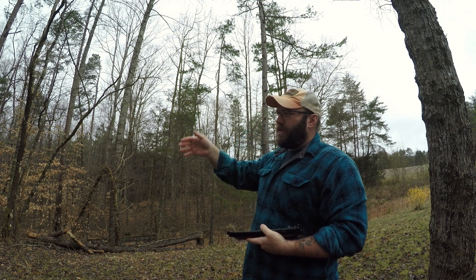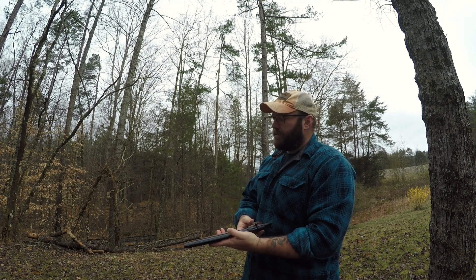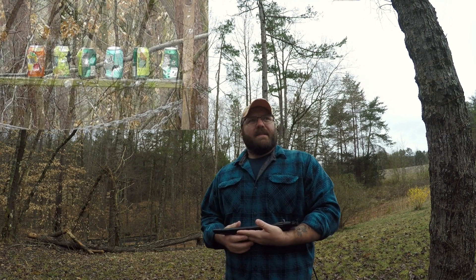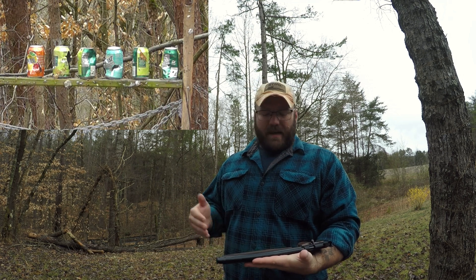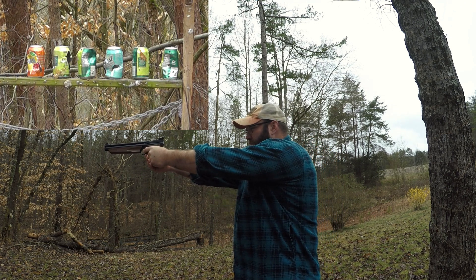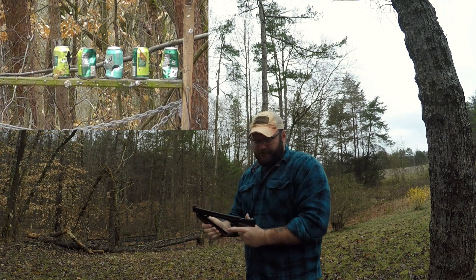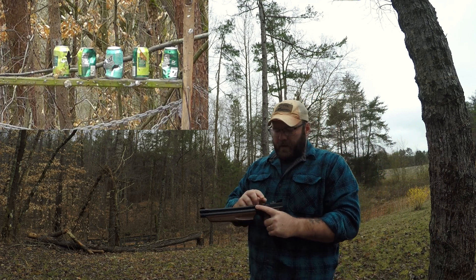I'm set up about 10 to 15 yards away from these cans. I've been thinking about making this a rifle, but at the same time I've been thinking about keeping it a pistol — because to be honest I'm not great with a pistol. I was raised in kind of an anti-pistol household, other than a Thompson Center Contender or a Ruger Single Six. Something about keeping this one pistol appeals to me so I can get better and improve my technique.